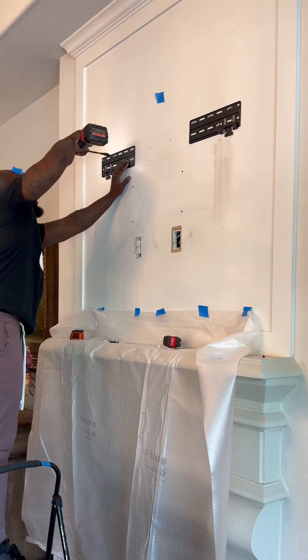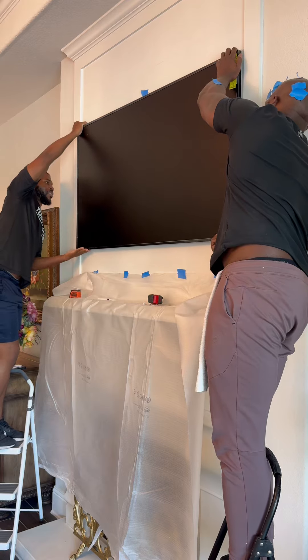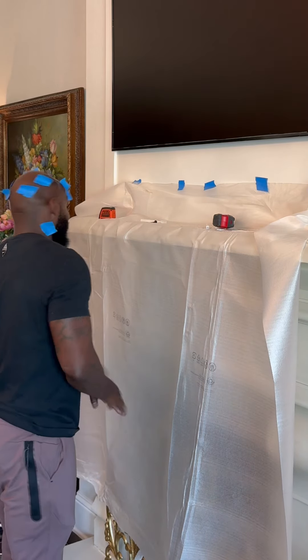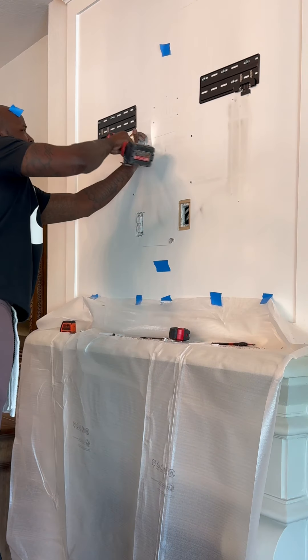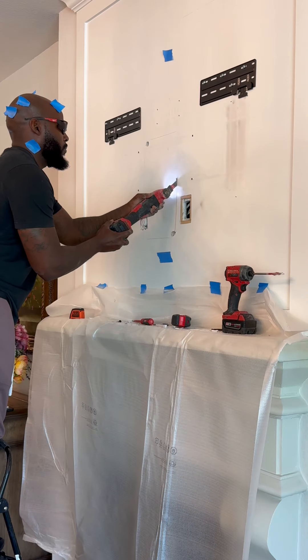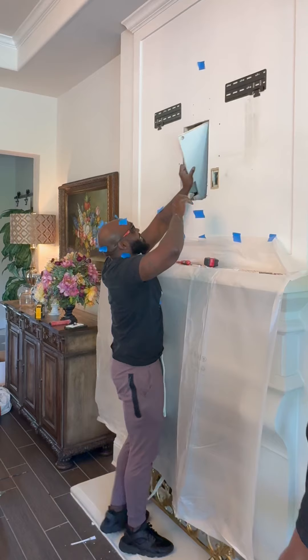We're gonna do a test fit. This actually went up on the first try without any adjustments, so I was a little happy. When the client reached out about this job I was a little nervous — I was like, damn, we got like 0.1 inch on each side to work with. But once we got the TV in there, I was like, all right, we good to go.